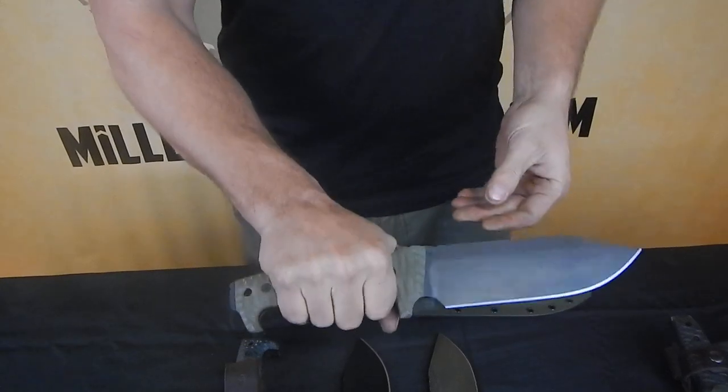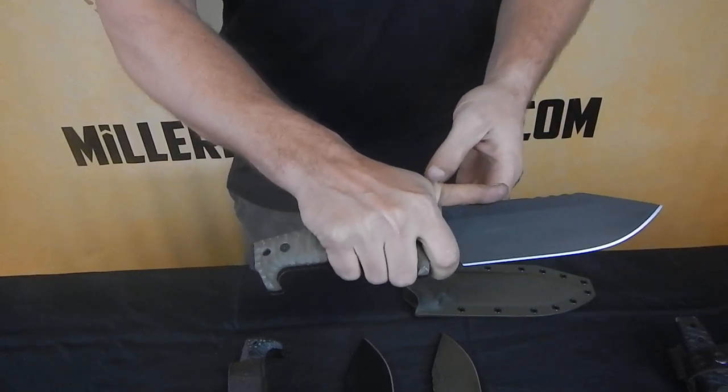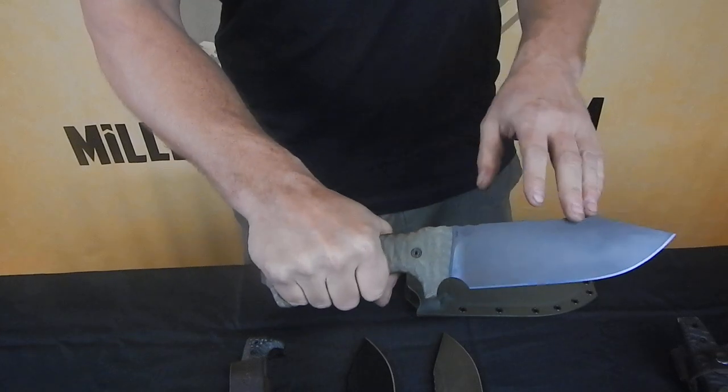This is a pretty large knife, but it's got three different hand positions. It's got your standard hand position, forward for some detail work, or you can pop back into this back hand position, put the weight up front for some chopping.